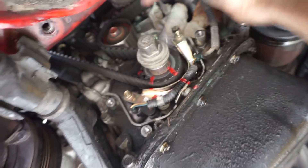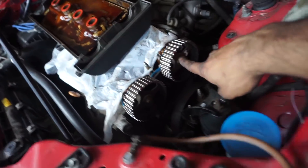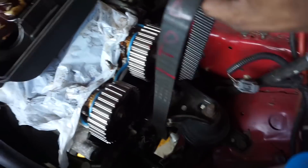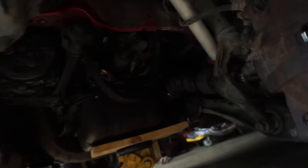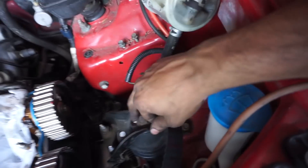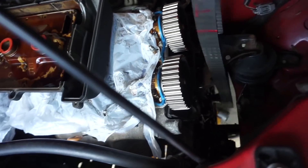I'm going to take off the tensioner — just loosen that bolt right there, then it'll spring out and we can slide our belt completely off. The belt is off, but we can't pull it out because the mount is in the way. So take your jack, put a little piece of plywood on it to hold things in place, then take off the three bolts and pull that bracket out to get your belt out.